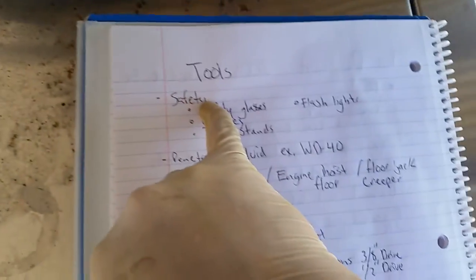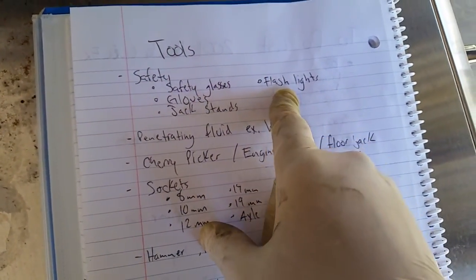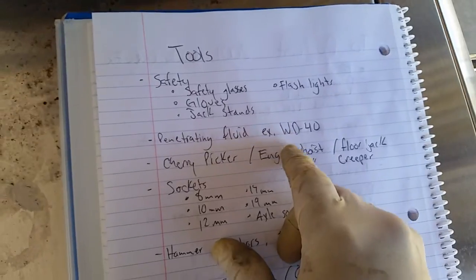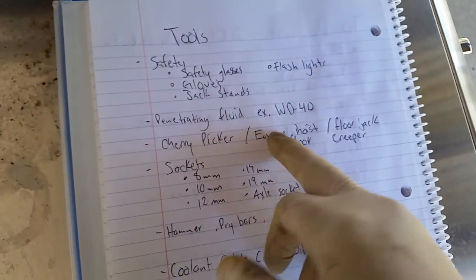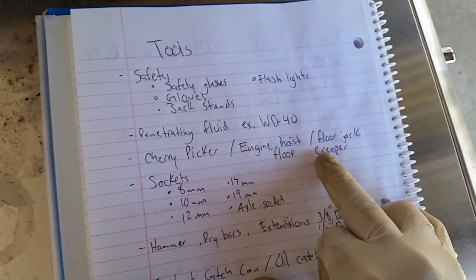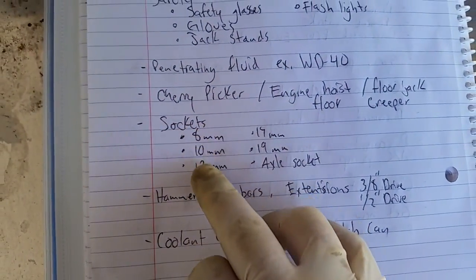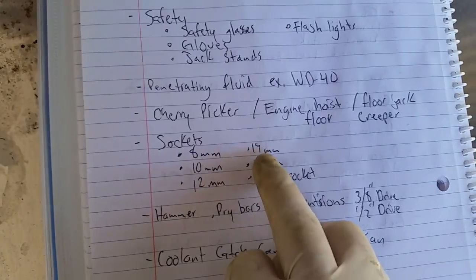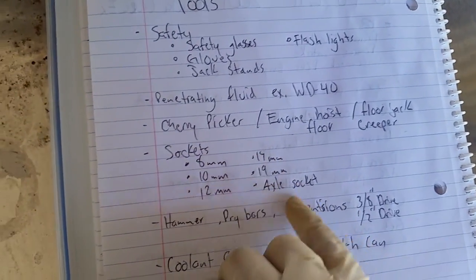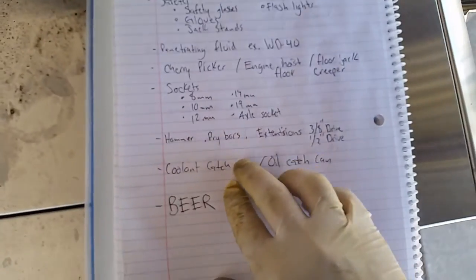For tools, first is safety — you want safety glasses, gloves, jack stands, and a flashlight. Penetrating fluid like WD-40, a cherry picker or engine hoist to pull the engine out, a floor jack to lift it, and a floor creeper to slide underneath. For sockets, these Hondas are simple — eight, ten, twelve, and seventeen millimeter. I also need an axle socket — I think it's 30, 32, or 34, maybe 26. I'll see.